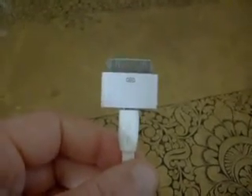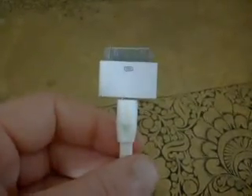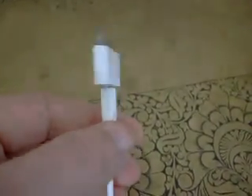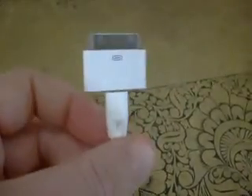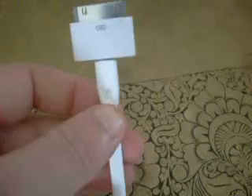Just plugged in the Remax full speed series micro USB cable into this. It's quite stiff to get in, but that's probably quite a good thing so you don't want it popping out, especially as it's being used on a 2m cable.